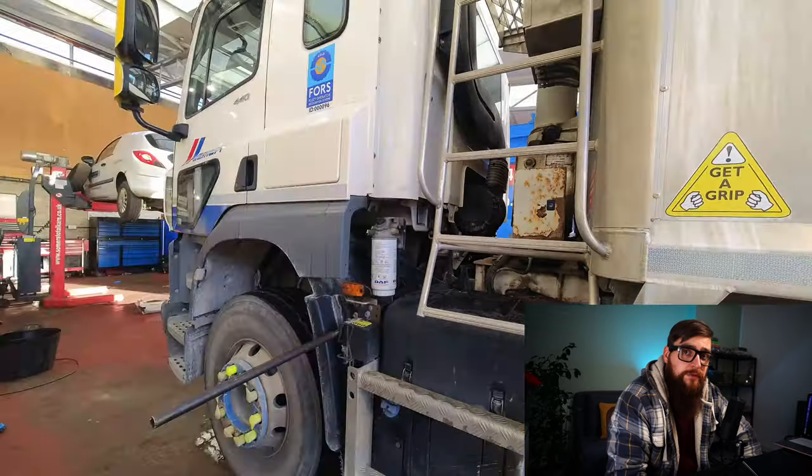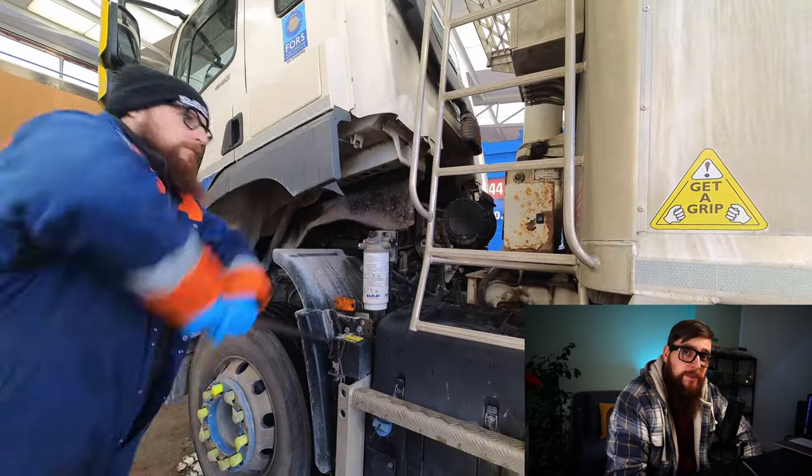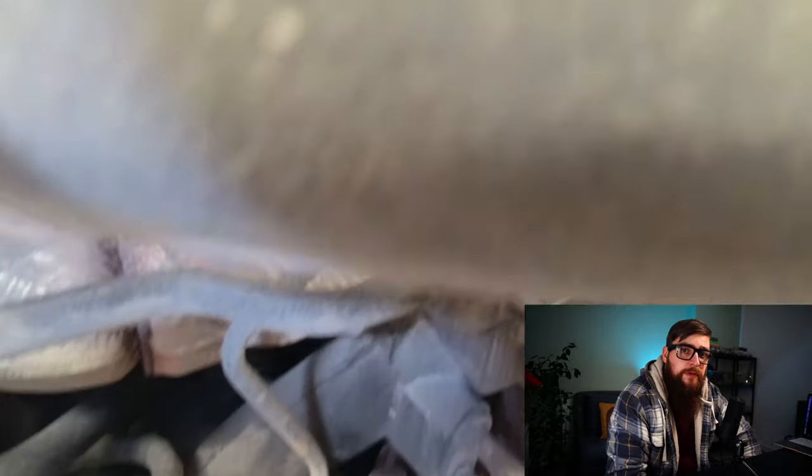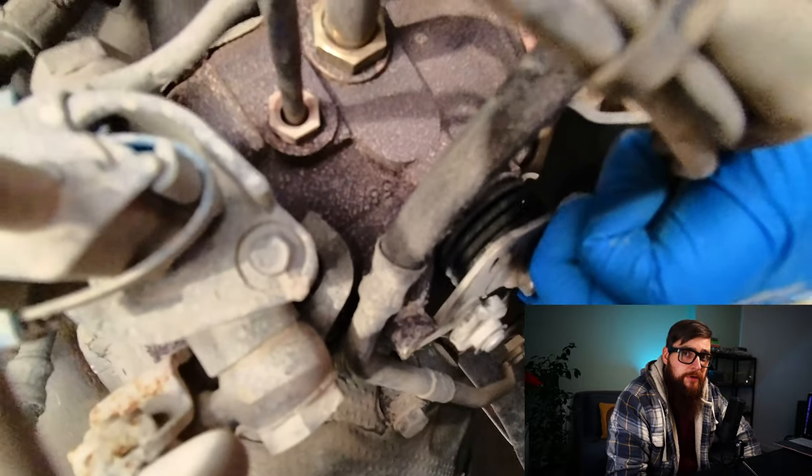With my apprentice being away at DAF in Bristol, I was forced to tip the cab myself. With the cab over, we can now check the condition of the BPV, and by the looks of it the bearing has collapsed.